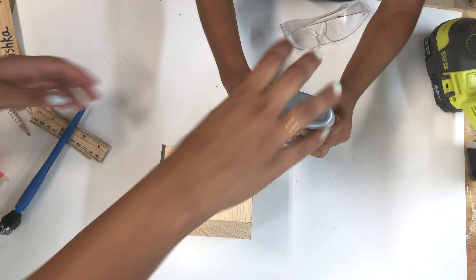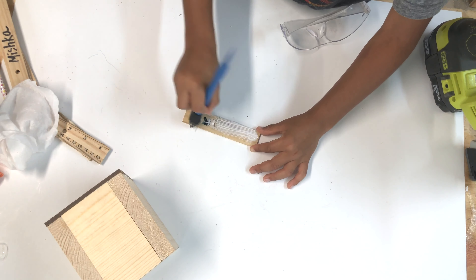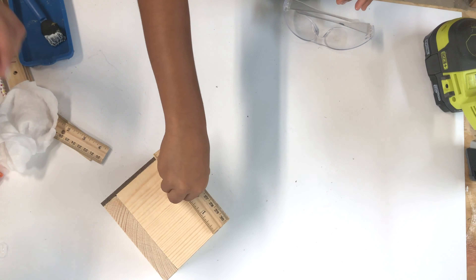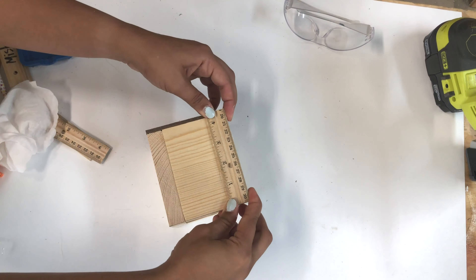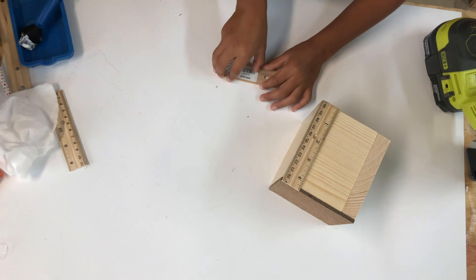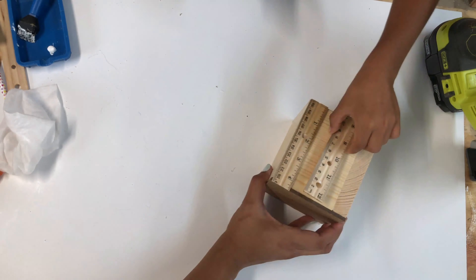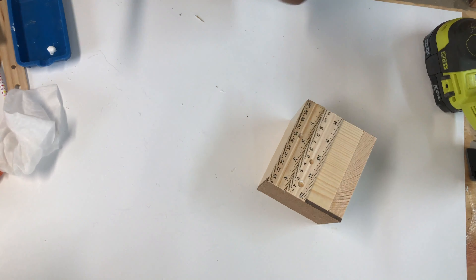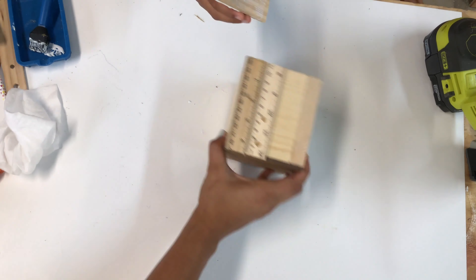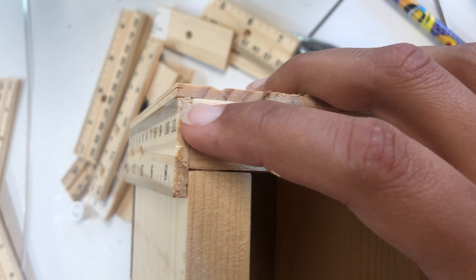Then came the rulers. I cut the rulers with a hand saw and helped my son glue them up. I used rulers from Target and they are the perfect width to wrap all the way around the box. The edges overlap really well too.